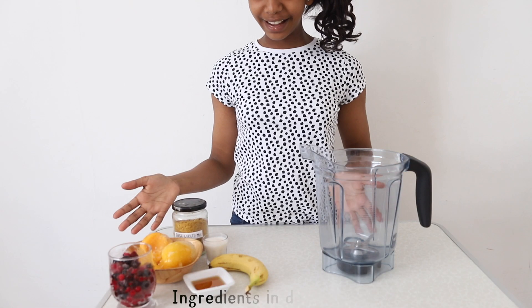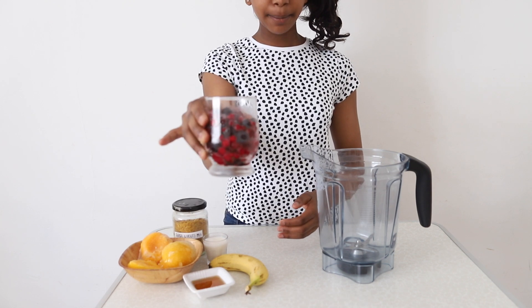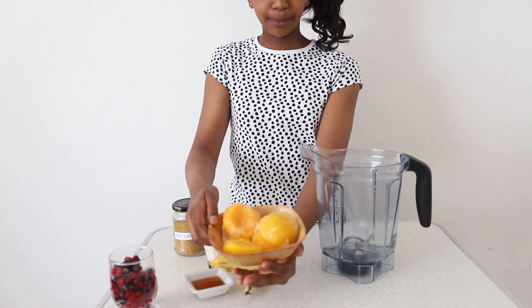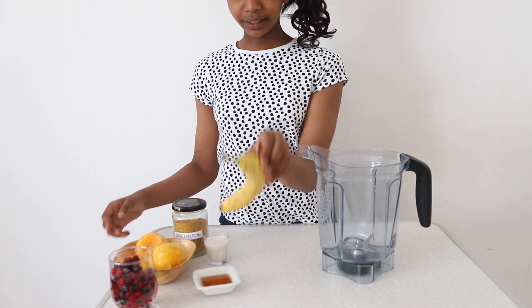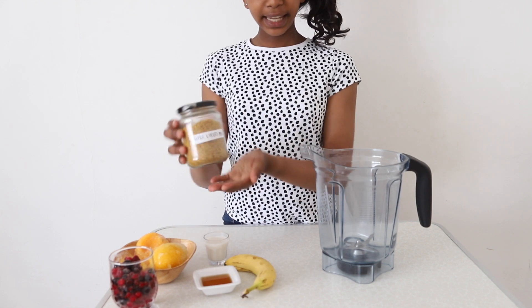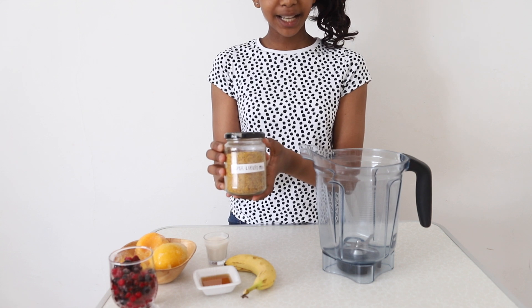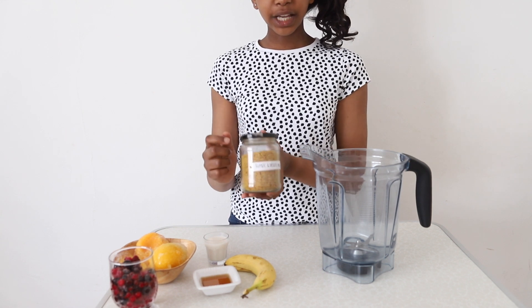So without further ado, let's get started. Here are all of our ingredients. I've got one cup of mixed berries, two frozen peaches — it looks like four just because I've cut them in half. I've got some maple syrup, one small banana — and this is not frozen, by the way.